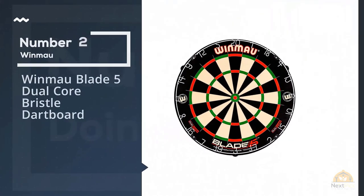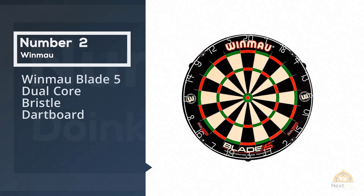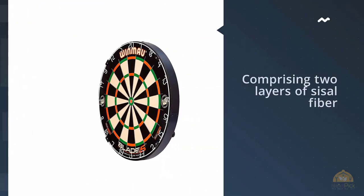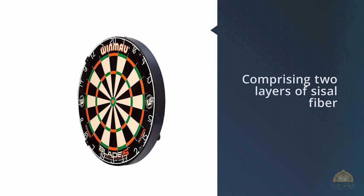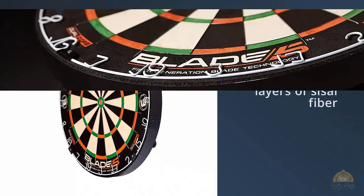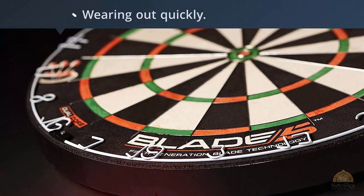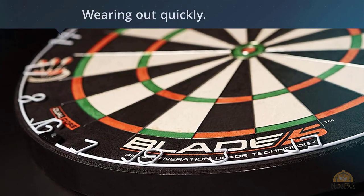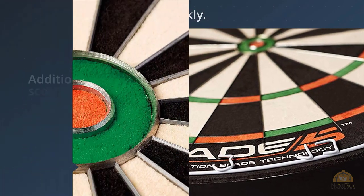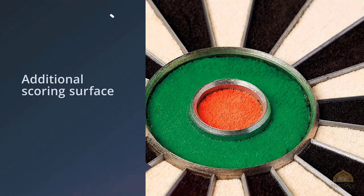Number two: Winmau Blade 5 Dual Core Bristle Dartboard. Winmau is responsible for producing some of the best dartboards around, and the Winmau Blade 5 Dual Core is exactly that. It's a high-quality dartboard comprising two layers of sisal fiber along with an inner layer of higher compression fibers. These two layers increase the durability of the dartboard and the dart-penetrating area, meaning you won't have to worry about weak darts falling out or the board wearing out quickly.